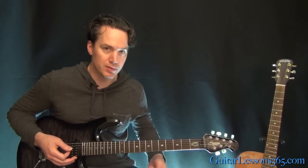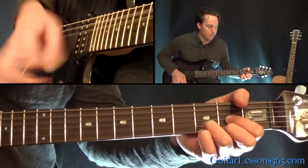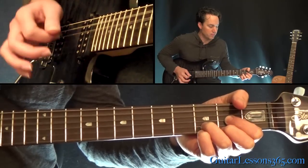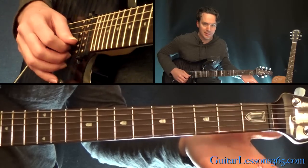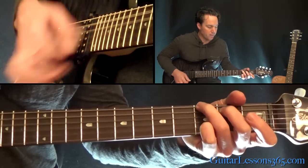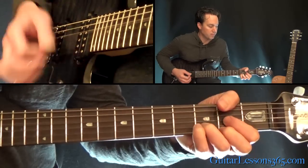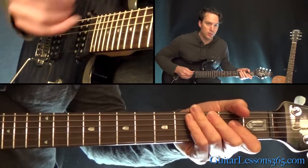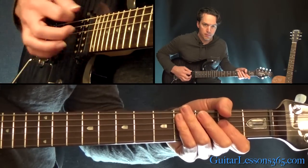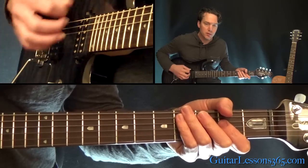We're going to start here with this intro, those little things I'll throw in there. We're going to play a D chord — it's a D major — to a G chord, G major chord. Make sure it's a G major that has the open B string in there, and then back to the D. Then you're going to mute the strings with your left hand and just drag the pick across the strings three times.